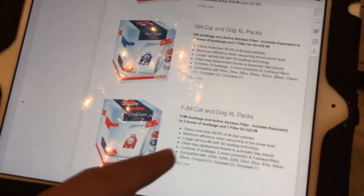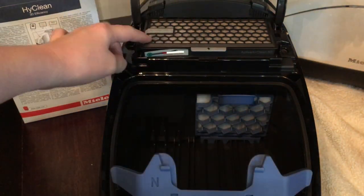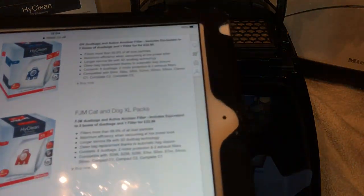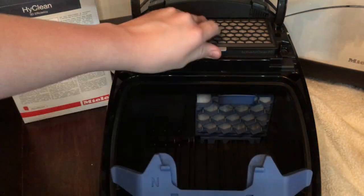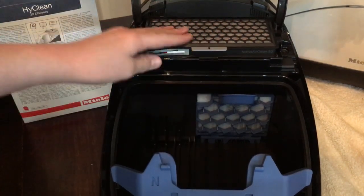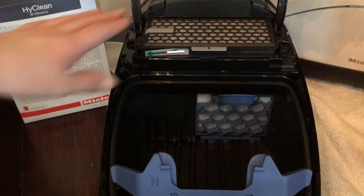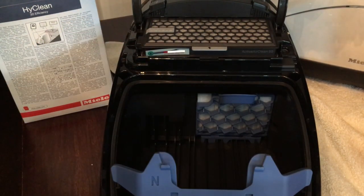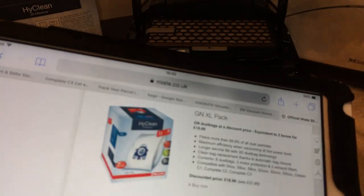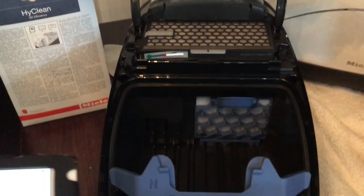At miele.co.uk there's a fantastic offer: the Miele Cat & Dog exhale packs. That's equivalent to two boxes of bags plus one Active Air Clean filter for £23 with free postage. These filters usually cost £15 to £20 on their own, plus eight dust bags can set you back another £15 to £20. If you don't have an Active Air Clean filter or pets, you can get the standard exhale packs for £19 - again good value.